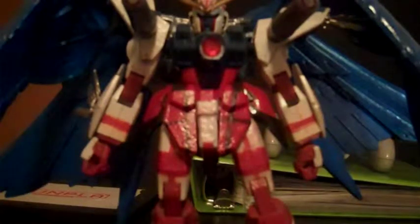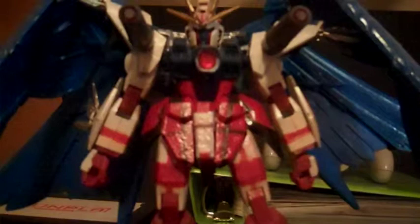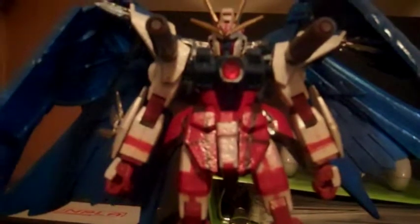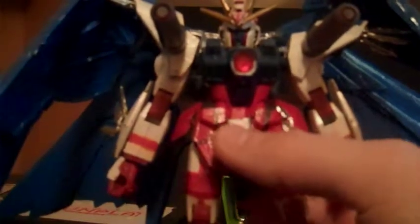Hey guys, Diceboy22 here. I know I said I wasn't going to make any more videos for a while, but I thought I'd do something special for you guys and give you kind of a re-review of my Archangel Gundam, if I haven't reviewed it already. Well, here I go.